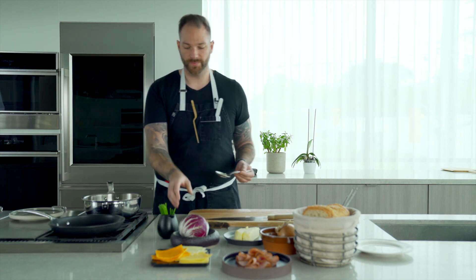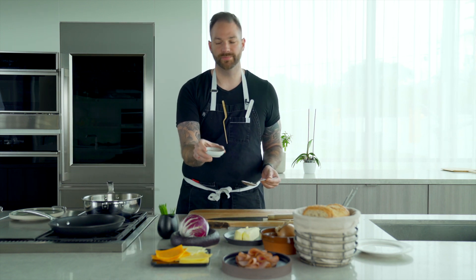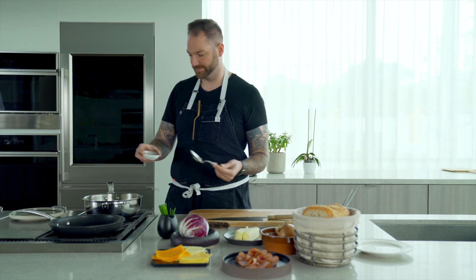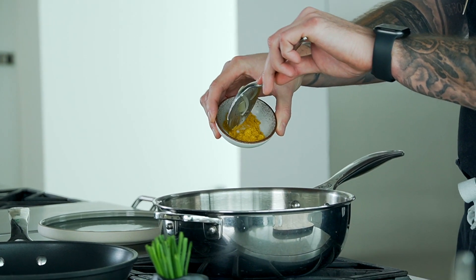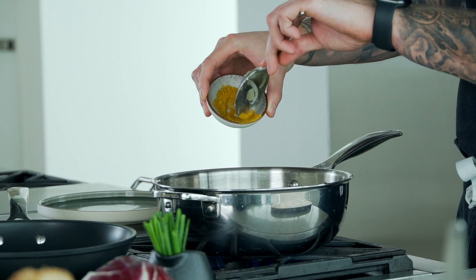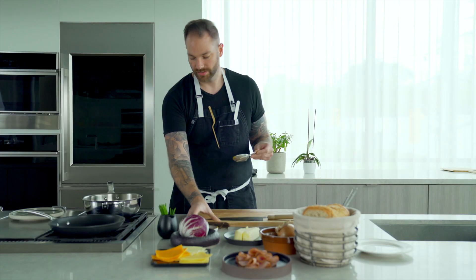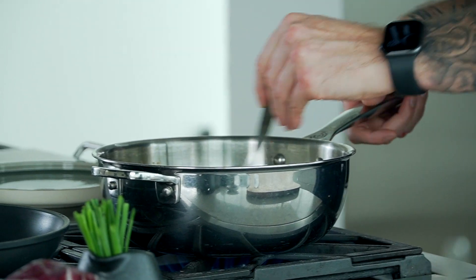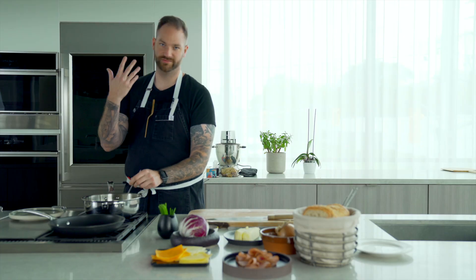My little touch — I've got a bit of curry powder. It's going to add those fragrances. Life is beautiful, we need to add more layers, and that's going to create another layer. We're going to go with about a teaspoon. It's going to bring a beautiful gold color to our onions. Only if you could smell this.